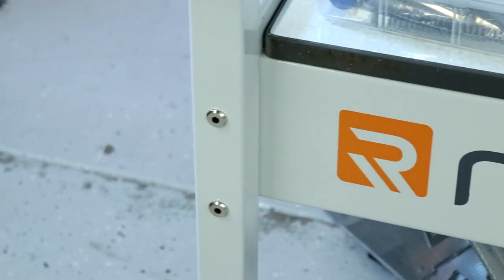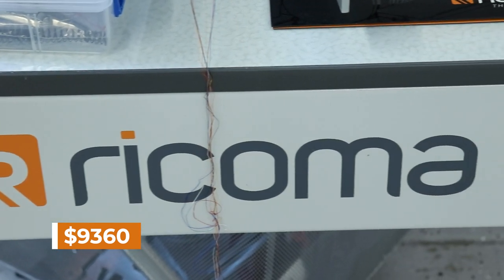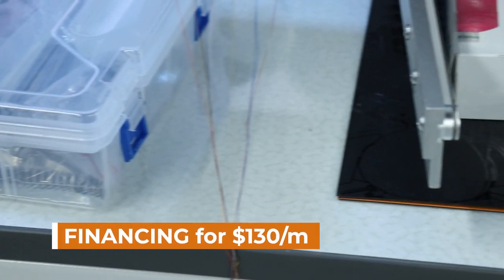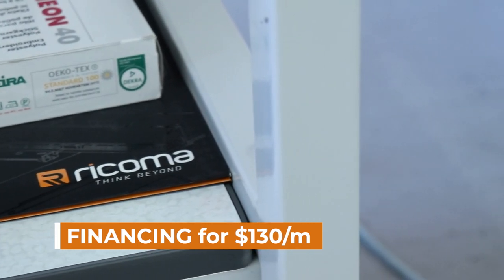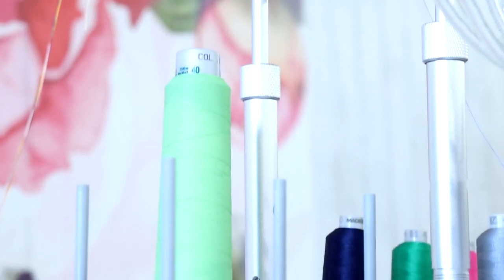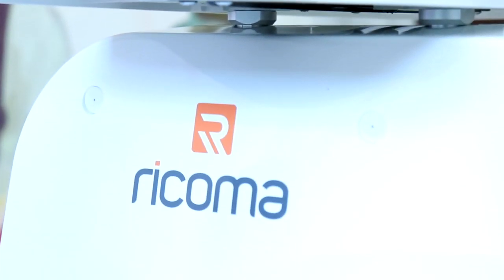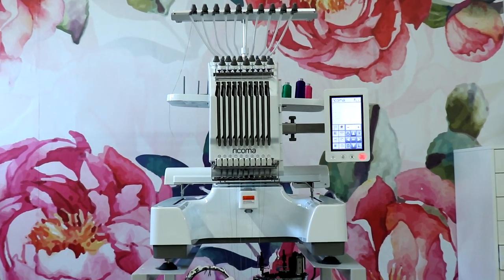Let's talk about pricing. This machine is $9,360 — this is Ricoma's starter machine. I know that sounds like a lot, but they have financing for $130 a month. If you're interested in financing, we'll go into all the details on how to pay it off as fast as possible so you can turn a profit with your new embroidery machine. If you're looking to upgrade from a one-needle, we'll cover that too.